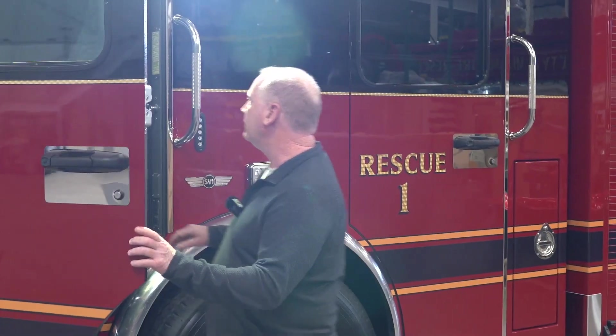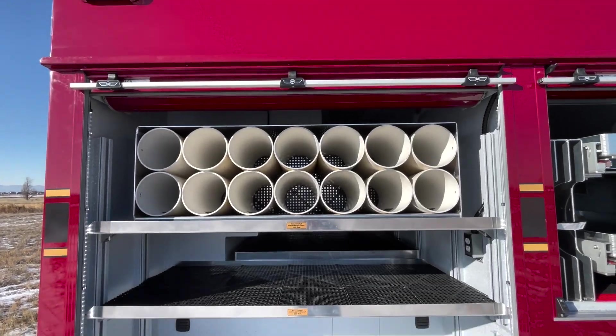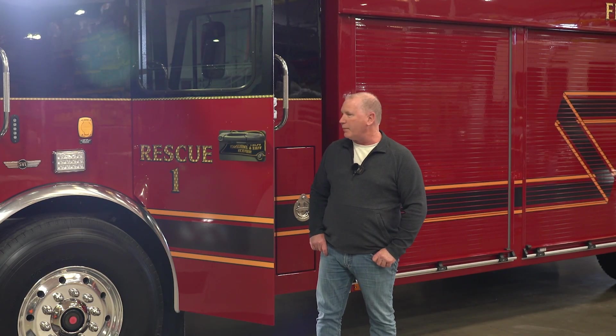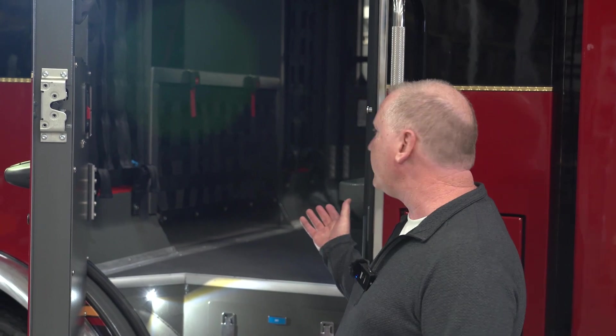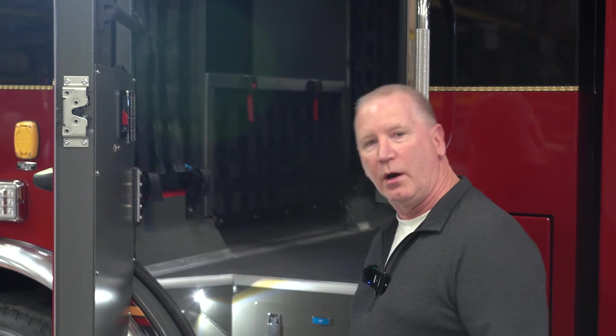Inside the cab, we decided to go with a Spartan Metrostar chassis with a longer cab than our current rescue truck. We needed a little more room for the people in there — it's a five-seater. In following with a clean cab initiative, we decided to take the SCBAs out of the cab; they'll be mounted in the rear. Part of the clean cab initiative is to not transport any contaminated gear to or from incidents. Inside the cab, there's a fair bit of storage that should provide us with a lot more than our current rescue truck.